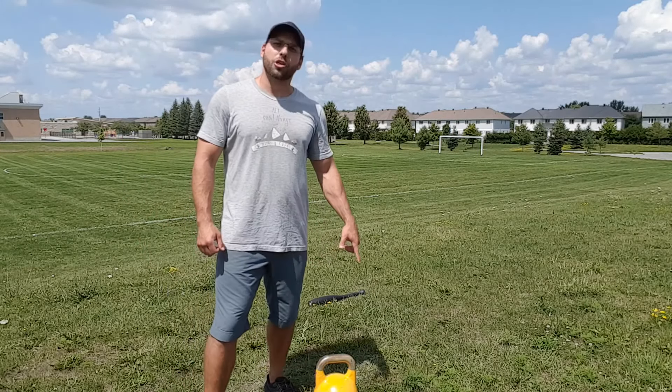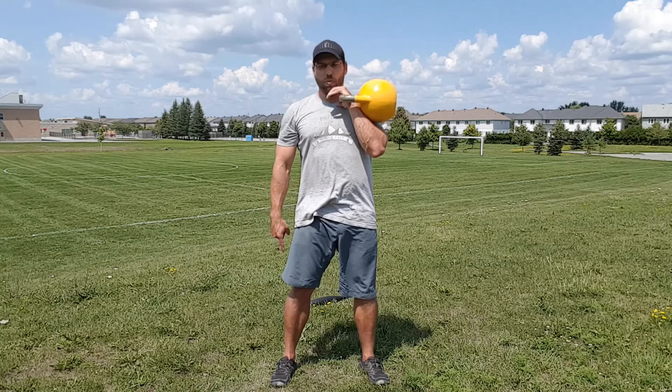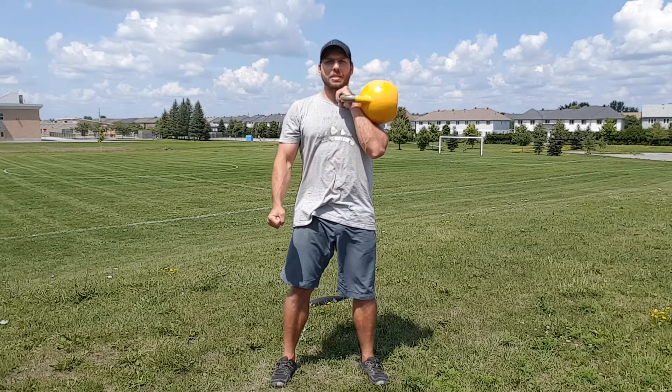Chris here, Fitness Minimalist. I'm going to show you how to overhead press a kettlebell. For the strict press, we want knees fully extended, hips fully extended, rib cage stays down, belly stays tight.